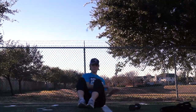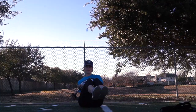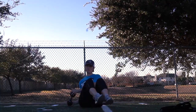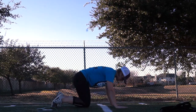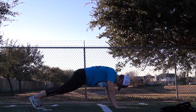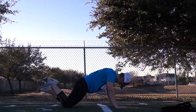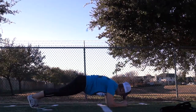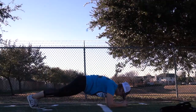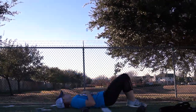Okay, ab options. You can either do Russian twists based on your ability, with or without weight. The other option is a plank. For the plank, you need to have a straight line from your head to your heels as much as possible. You can see I'm pulling my belly button to my spine and my glutes are engaged. You can put your knees down if you need to make it easier, or put your elbows down — whatever makes it so you can complete it.